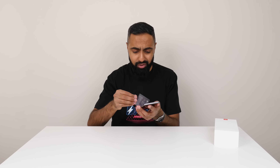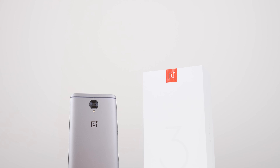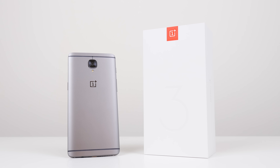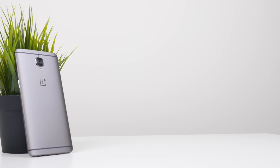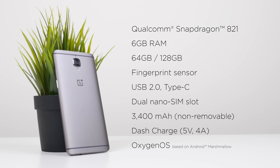The phone looks pretty much exactly the same as the OnePlus 3. There's only a minor difference in terms of the exterior and that's the gunmetal color, which is not something we had available before. The main differences are on the interior. The first biggest difference is that we have the Snapdragon 821 processor compared to the Snapdragon 820. We still have 6 gigabytes of RAM, but because of the Snapdragon 821 this is going to be the latest version.